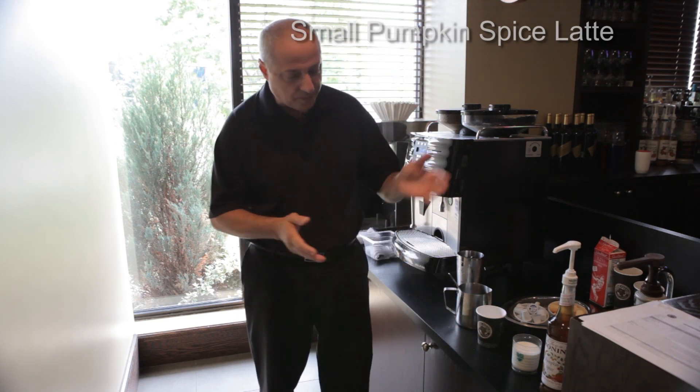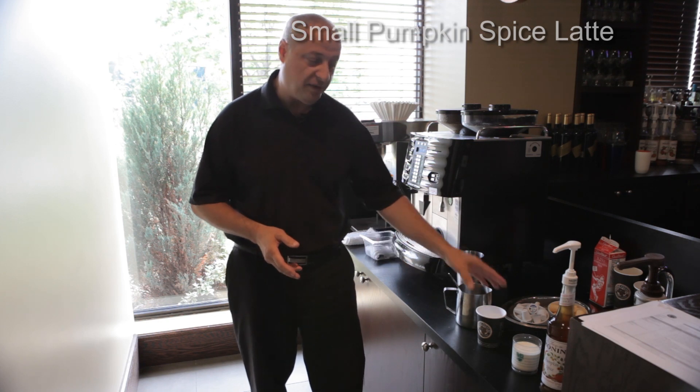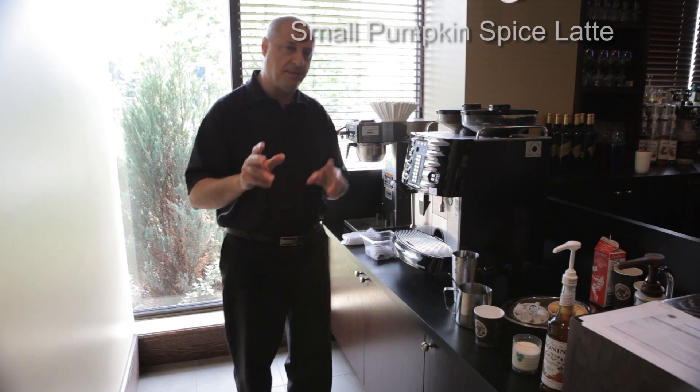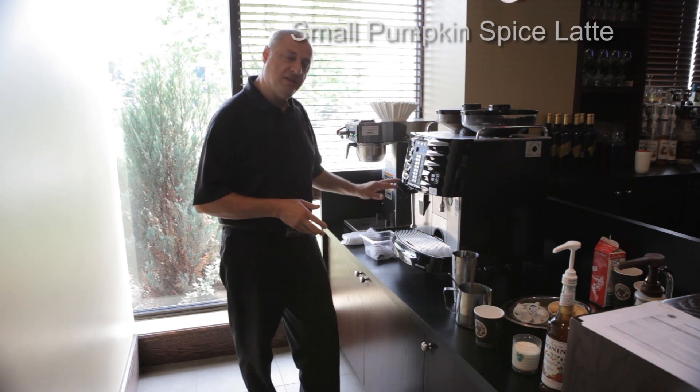We'll use some standard ingredients as usual: your pumpkin spice syrup, six ounces of milk, your small cup, and of course your espresso machine. Before we make the drink, we're going to explain something very simply — when you have your special machine, just like any other special machine, there's the nozzle, the steam wand.